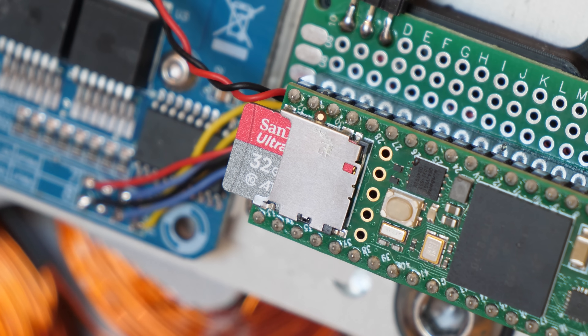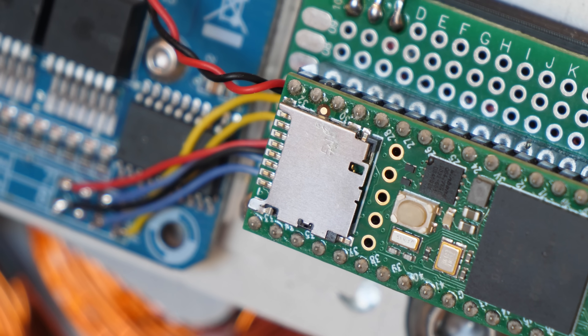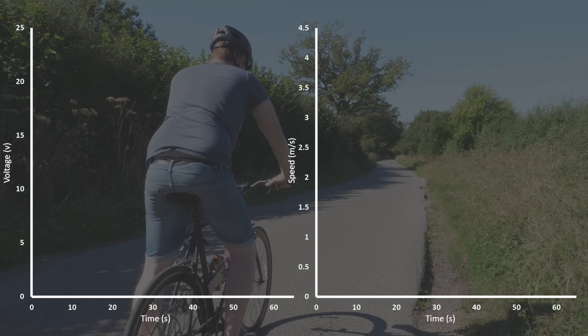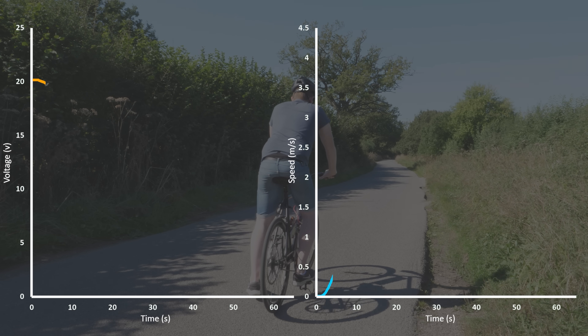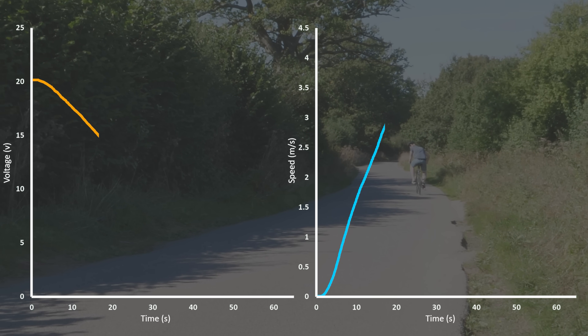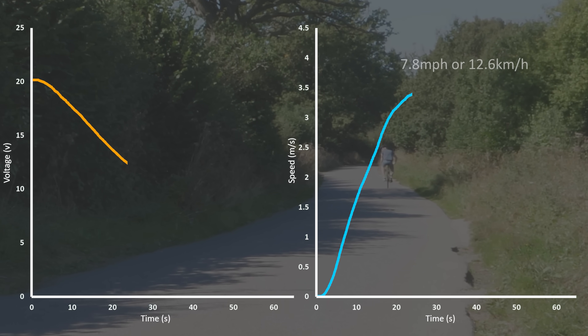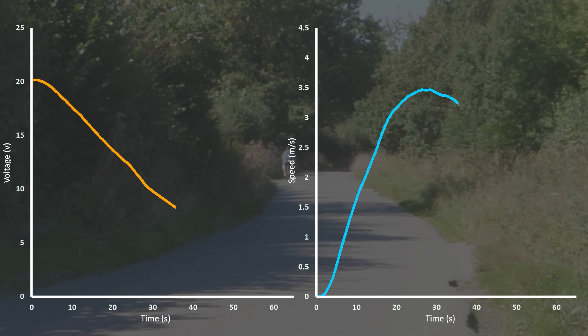When I designed this motor controller, I made sure to use a board with a memory card option so we can enable data logging to analyse the tests. On the left is the voltage of the supercapacitors, and on the right is the speed of the bike in meters per second. During acceleration the voltage drops significantly, and the bike only reaches a top speed of 3.5 meters per second before starting to decelerate. Then after just 99 meters, the motor shuts down due to lack of voltage and the bike rolls to a stop.